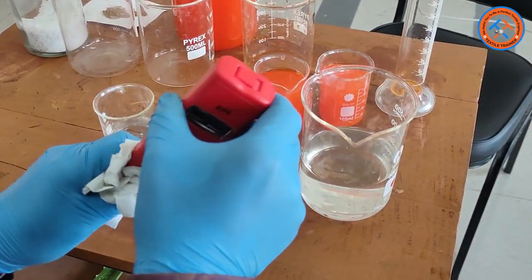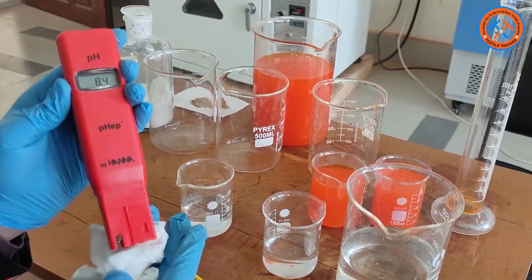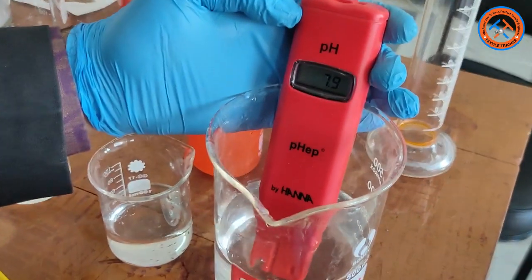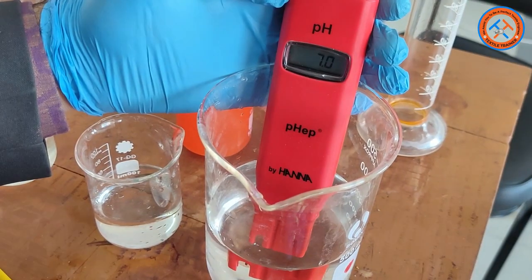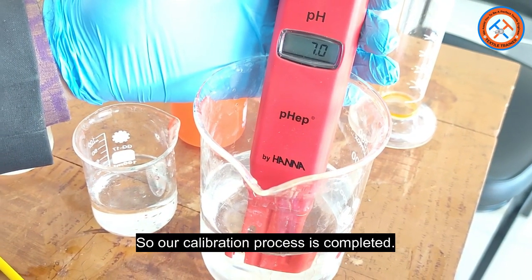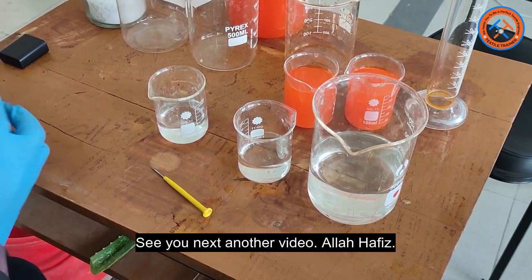Now let's check our pH meter again. We dip the electrode in distilled water — our pH meter now indicates pH 7. As we know, distilled water pH is 7, so our calibration process is completed. That's all for today. See you in another video. Allah Hafiz.